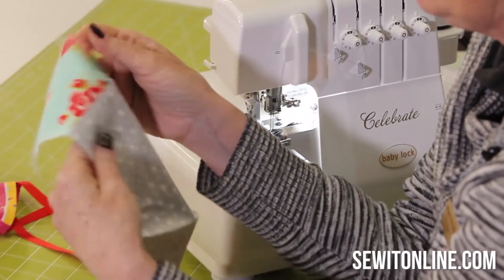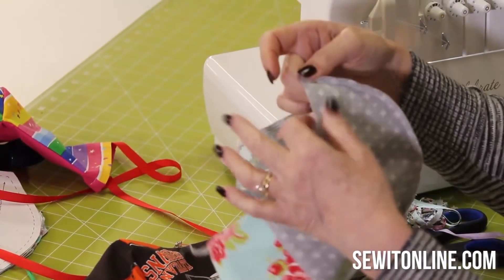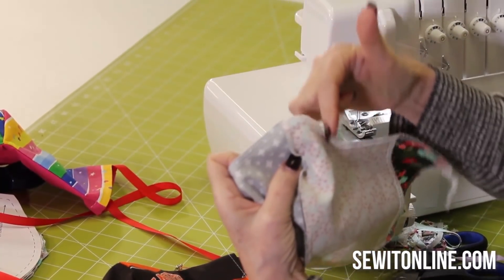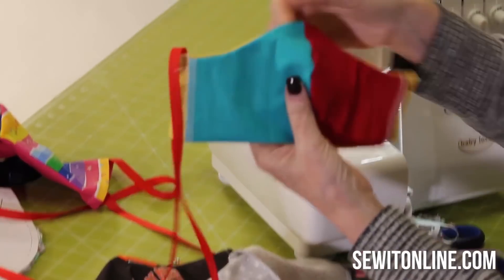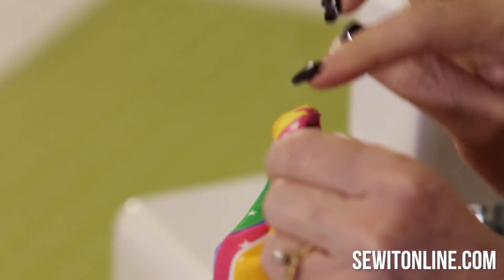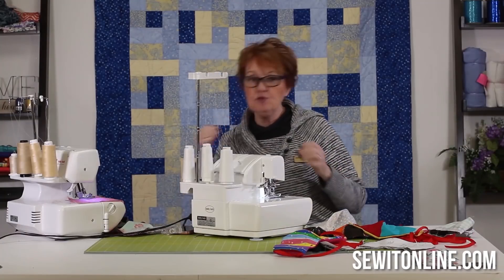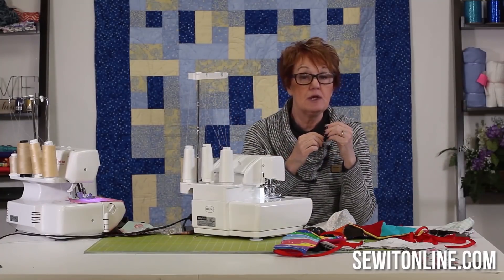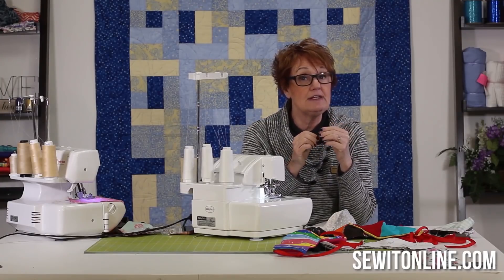Your tensions are always, always perfect if you have a good serger. Now the hospitals want some wire right across here — if you look at these, they have got a piece of wire in there, and we have done them with the serger and with sewing machines. Well, wire is another story. You can use jewelry wire, twist ties — I took them out of a garbage bag.